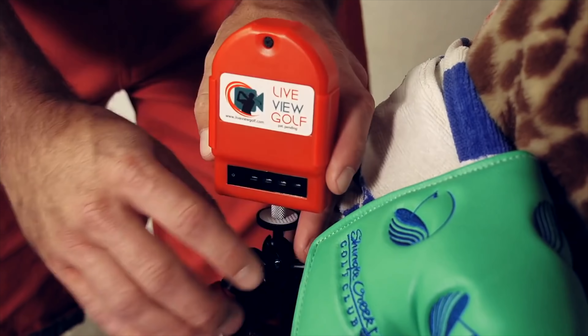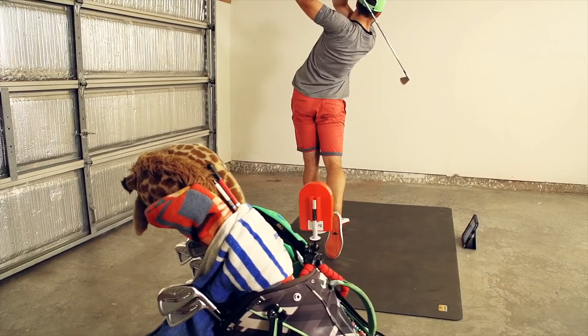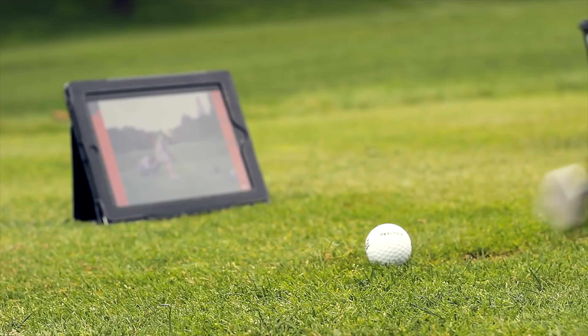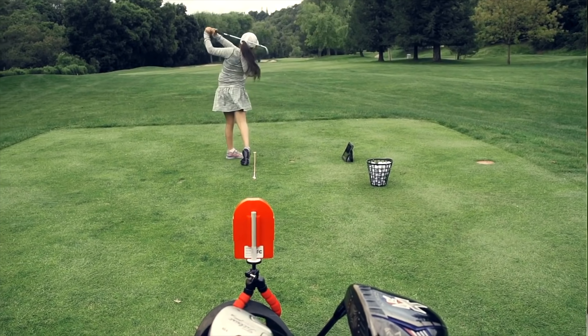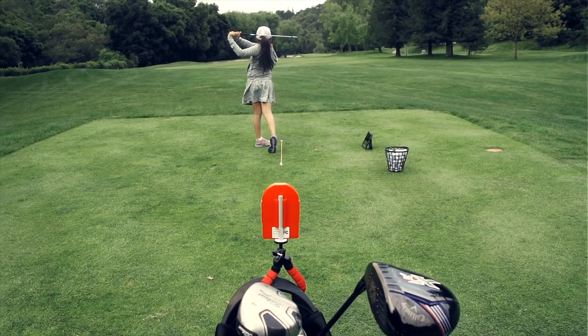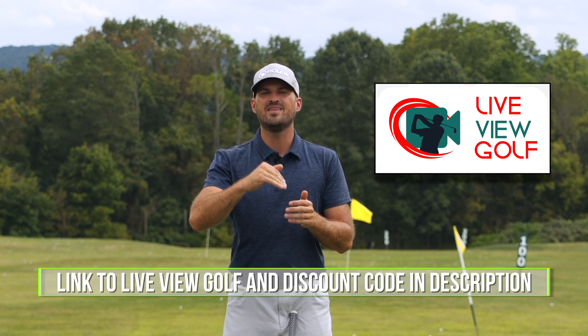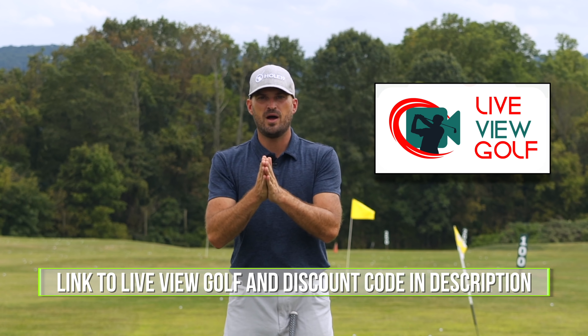Live View is super easy to use and set up. Simply set it up behind or in front of you. You connect it with your iPad or phone, pop that on the ground. You can actually do your practice and see yourself as you're doing it — the best way to expedite your process. I encourage you guys to check out Live View Golf. We'll put a link in the description down below with a coupon code.